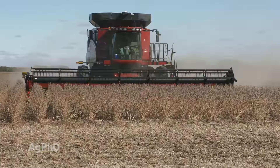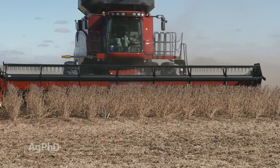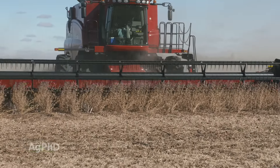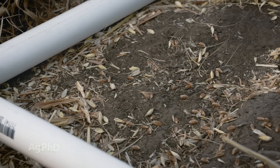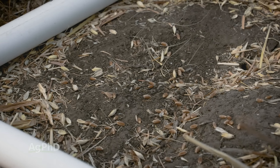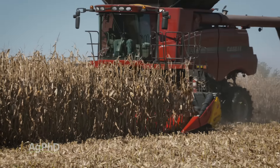Best of all, this concave system will work for all crops, so there's less downtime and expense. We always talk about return on investment on our farm. Stopping a $12-20 per acre loss or more pays for some new concaves in just a few days of operation. Plus, we can use them multiple seasons.